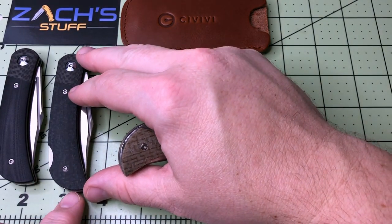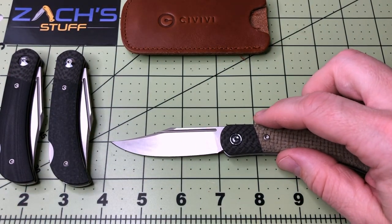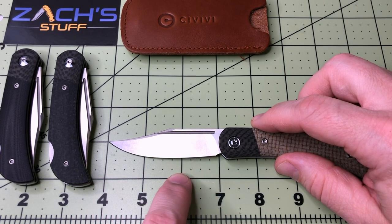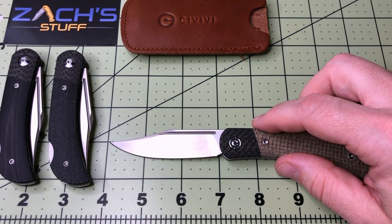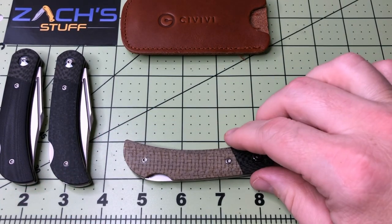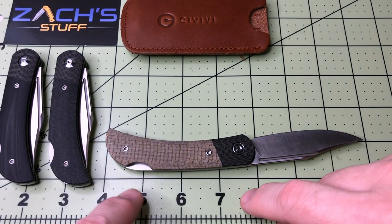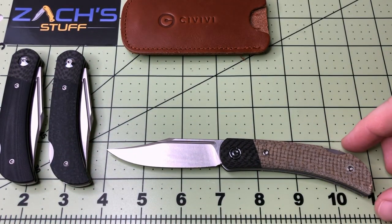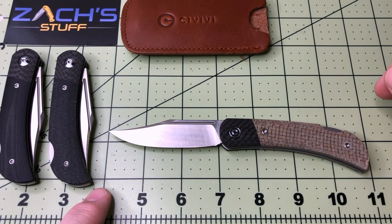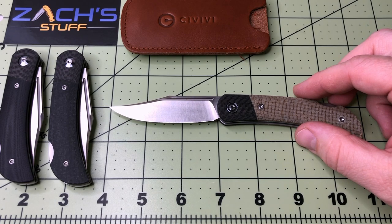Overall blade length: lining it up, you're looking at about 2.9 inches — almost three inches of blade length on this Civivi. Overall handle length is about three and three-quarters inches. Overall length comes out to about six and three-quarters inches. It just fits every category.